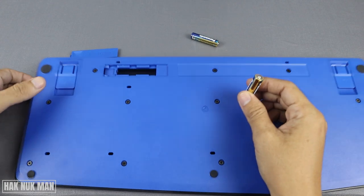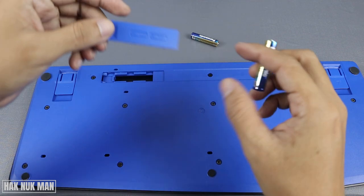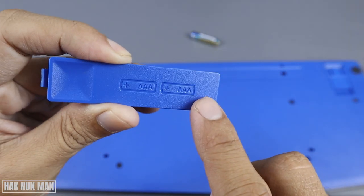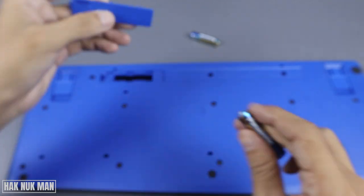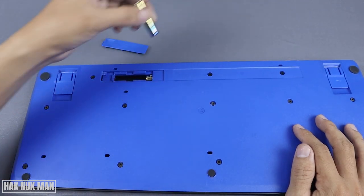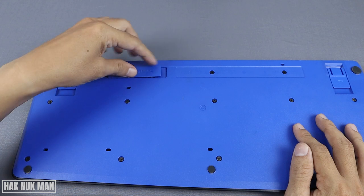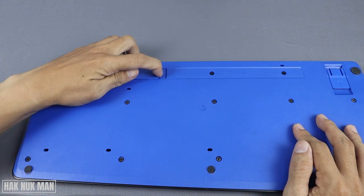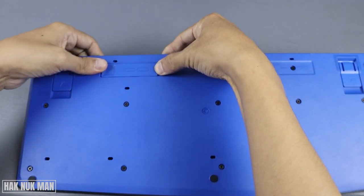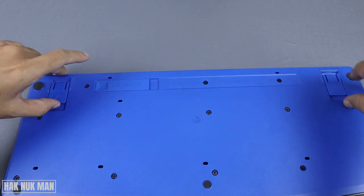To insert the new batteries — for example if it's a new battery — put it back in this position. You can see the map on the cover. It uses two triple-A size batteries. Put one in like this, then the other one. Press it inside and put the cover back on.